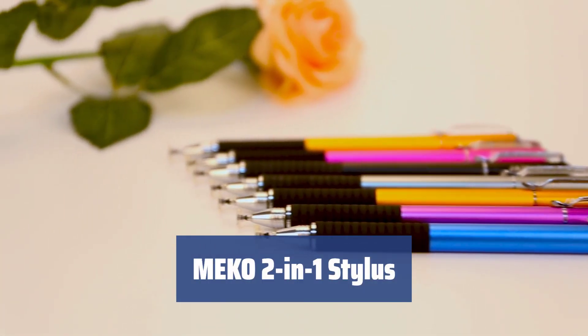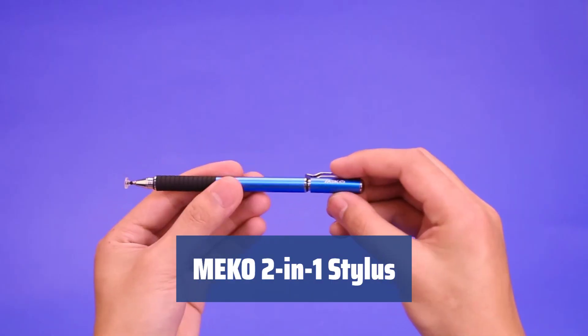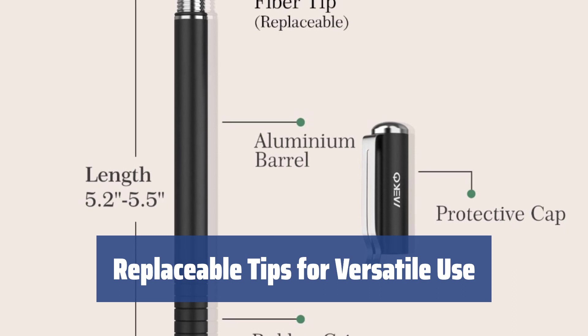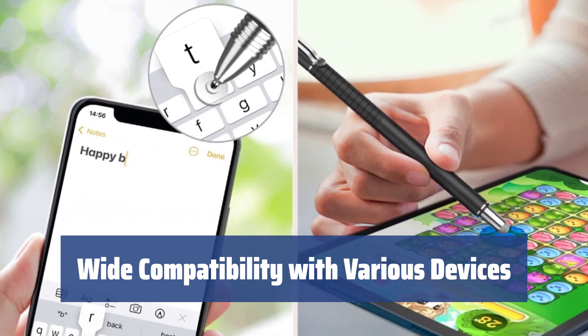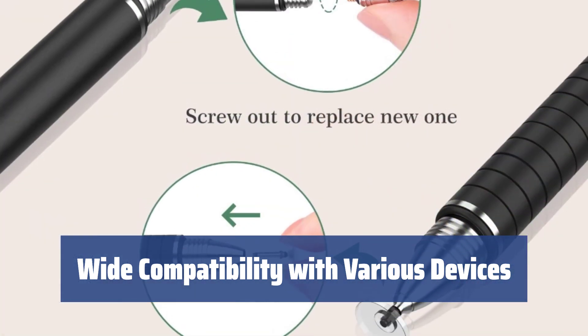Number 3. The stylus boasts an elegant design at an affordable price, making it a practical choice for those on a budget. Equipped with replaceable tips, this stylus allows for versatile use, whether it's for drawing or typing. Claimed to be compatible with a range of devices, this stylus is designed to work with popular gadgets like Apple iPad, iPhone, Kindle, and more.